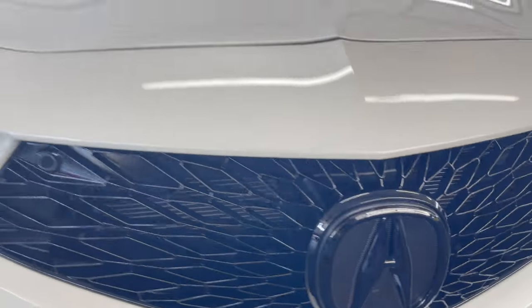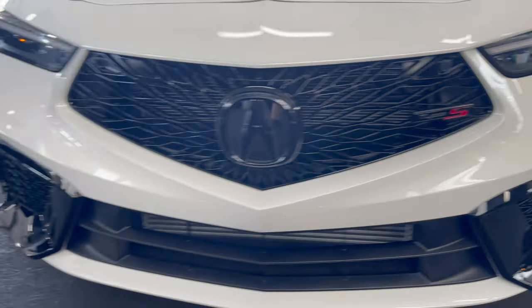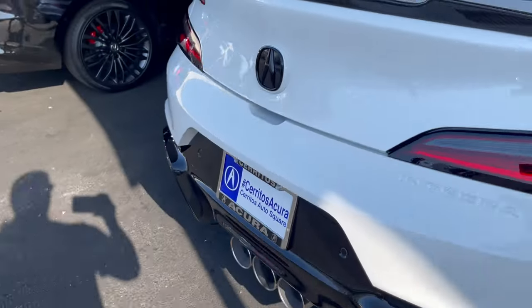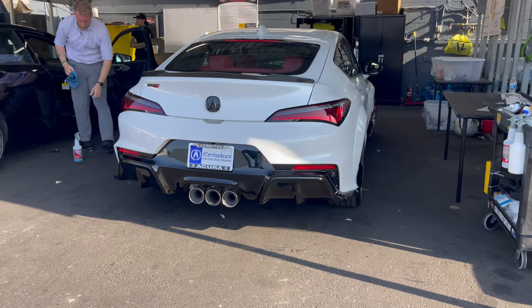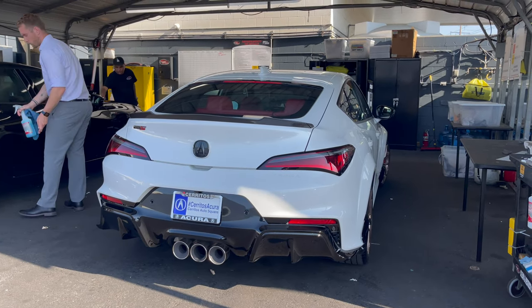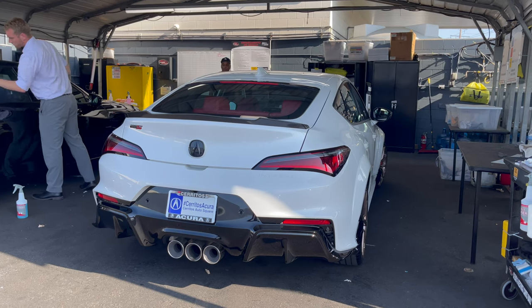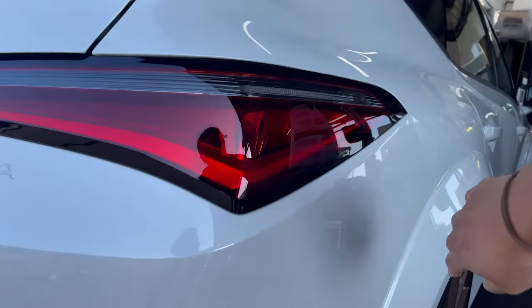It's got the black logo - Integra right there. Inside: piano black, carbon fiber - this looks sick. I can't go inside, that's fine. Is that part of the option, the black emblems? So all the way around, the black emblems with the Type S ones, and they throw in illuminated emblems as well. They also have carbon fiber goods - the mirror caps.